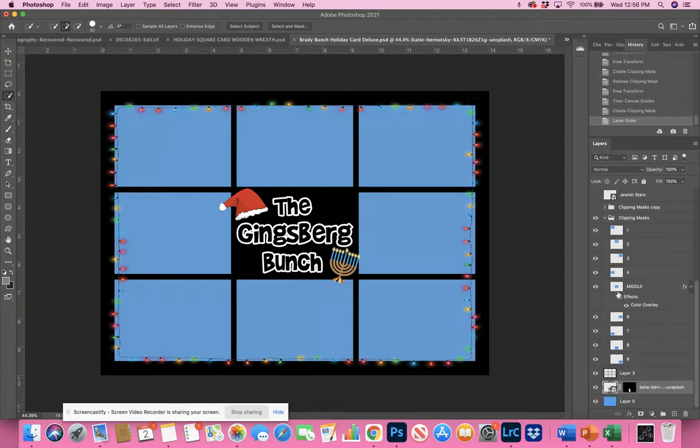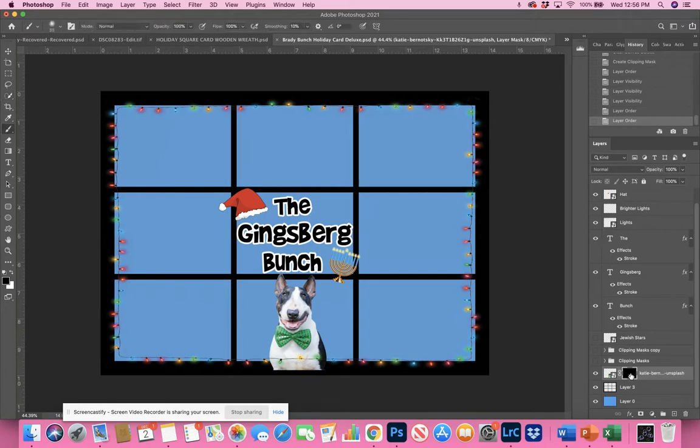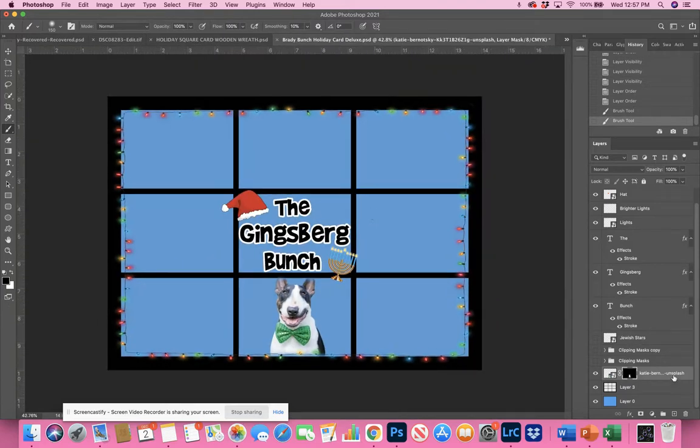Alternatively, you could shut off all your clipping masks. You still have the blue background and black layer. Place the dog below the grid layer, and then use your brush tool (B) to brush him out from behind the grid lines. It's not that hard, but you end up messing up edges — so it's just easier to use a clipping mask. That's the way I feel about it: clipping masks are the way to go, but that is another option.